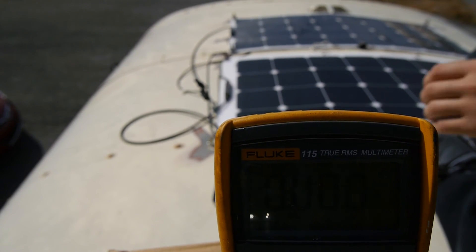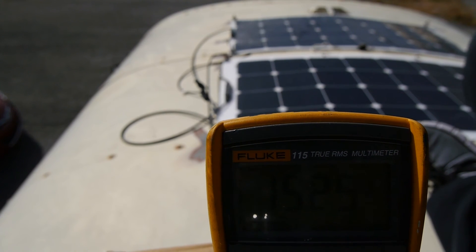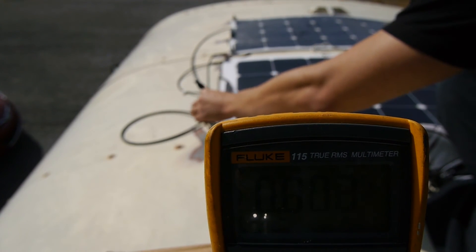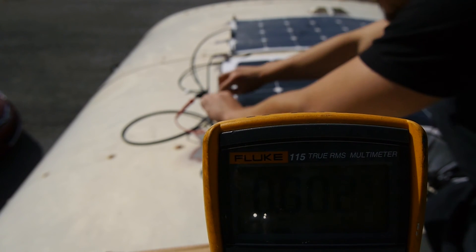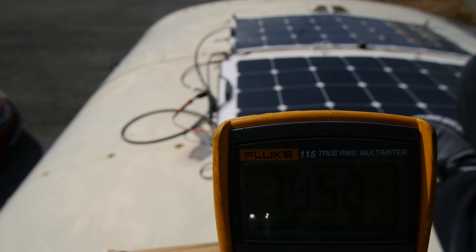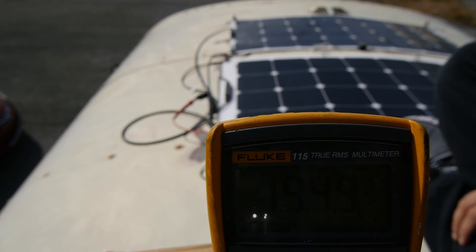So this is going to be the Swokey right here. No clouds in the sky — we have 15.27 volts, 2.8 right there. Let's move over to the All Powers. That one is yielding 19.4849 volts. So as we can see, I spent a little more on the All Powers, and even though it's not as robust as the Swokey one, it's definitely outputting more voltage. That's something we can definitely see.